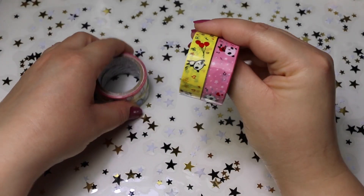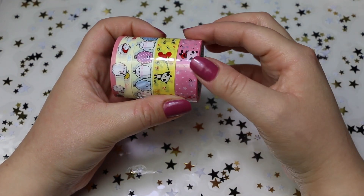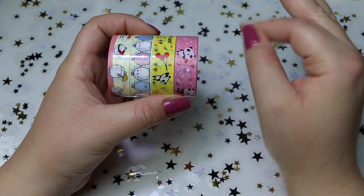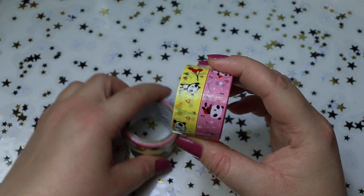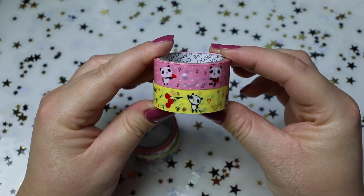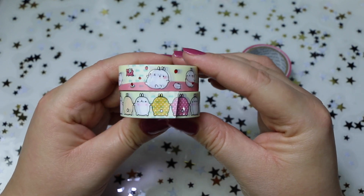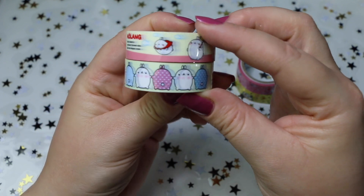Abbiamo questi due set. Sono washi tape, però non sono in carta di riso, sono lucidi e sono proprio come lo scotch. Infatti questi, se li attaccate, li volete staccare e riattaccare, non ci riuscirete. Allora, sono questi due con il panda, carini, questo rosa e questo giallo, che trovo veramente deliziosi. Poi ho questi due con queste figure giapponesi di cui mi sfugge sinceramente adesso il nome, però mi piacciono tantissimo, sono molto carini.